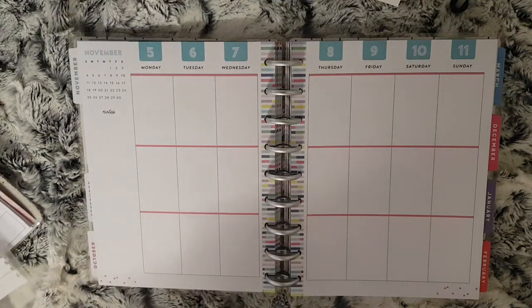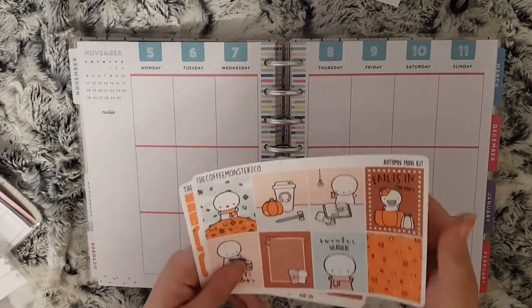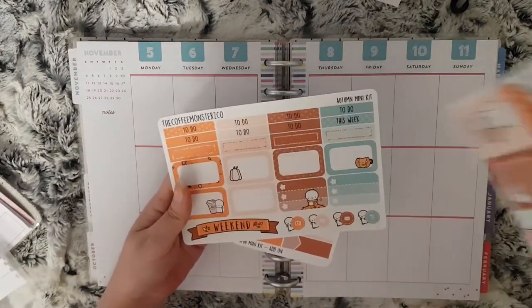Hi everybody and welcome to another Monday Plan With Me. This week I am planning from the 5th to the 11th of November, and the kit I am using is the Autumn Mini Emoti Kit.